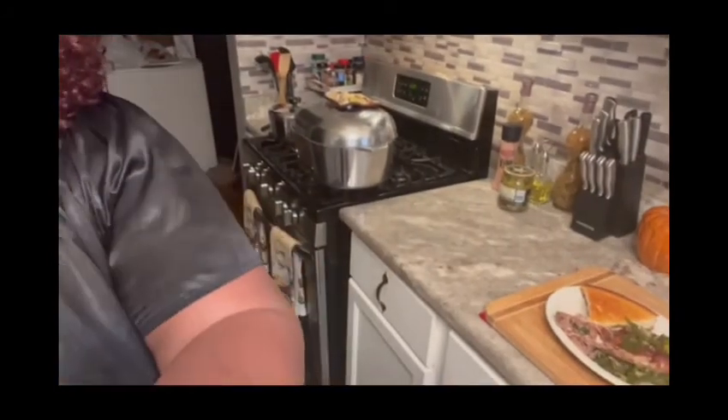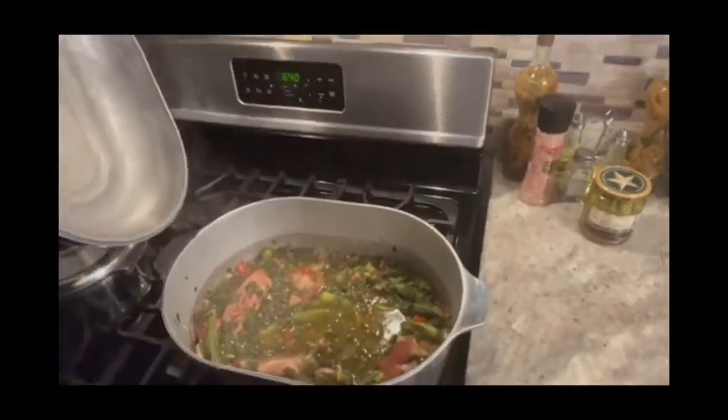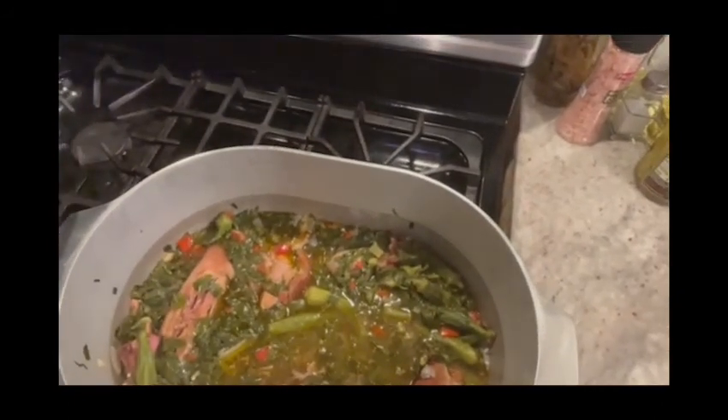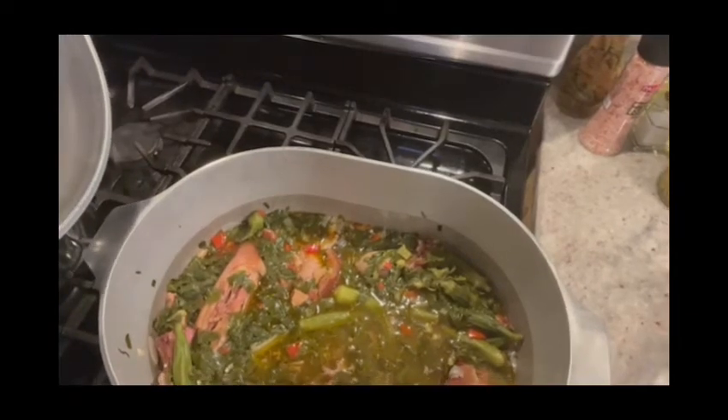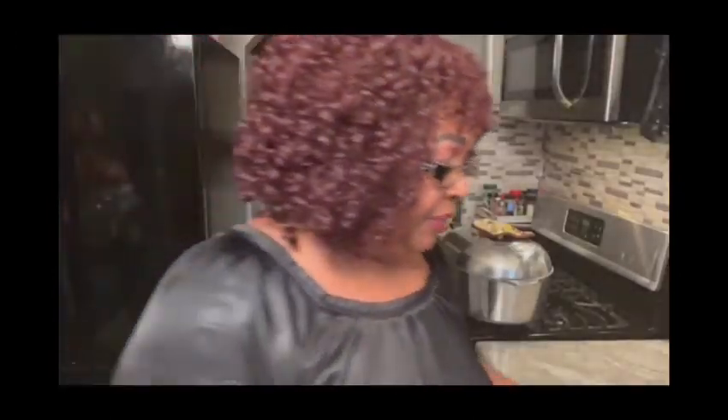What's up my kings and queens — I'm back, the greens are done. Let's see how they look. This is the finish — see all them peppers, okra, and pigtails. I just burned my arm a little. I did fix a plate to show y'all how it looks — the greens, pigtail, and cornbread. They're just too hot to put in my mouth, but this is it — this is my thumbnail.